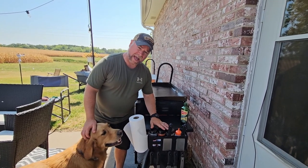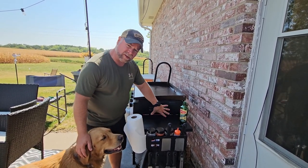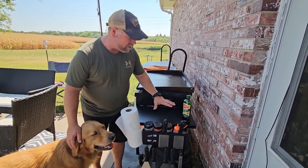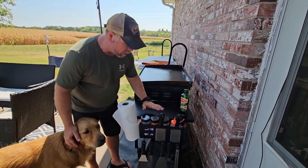All right, so today we're taking a look at this griddle caddy, and this griddle caddy is going to attach to any table that you have on the side of your griddle — whether it's a 36-inch Blackstone like mine or a 22-inch flat top — whatever it is, if it's got a little table to it, then this griddle caddy is going to work great for you.